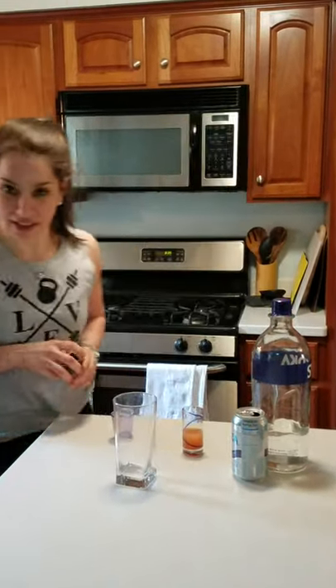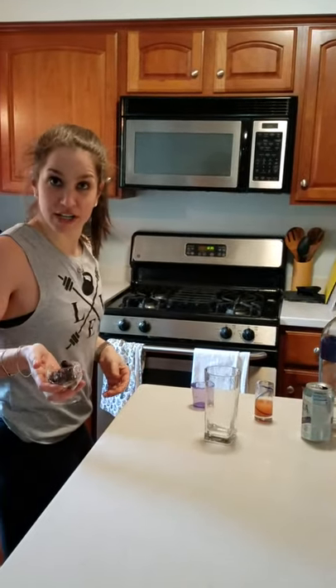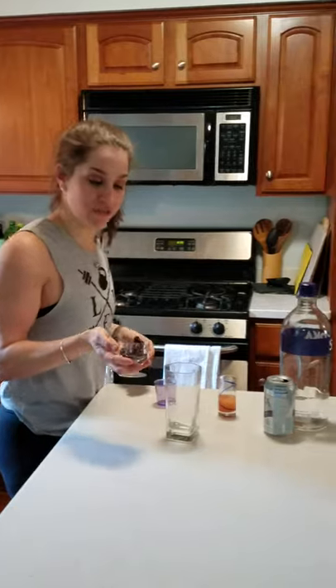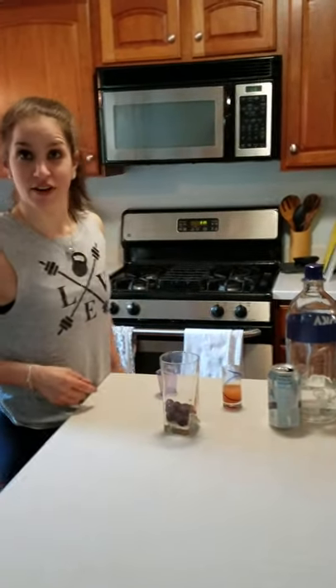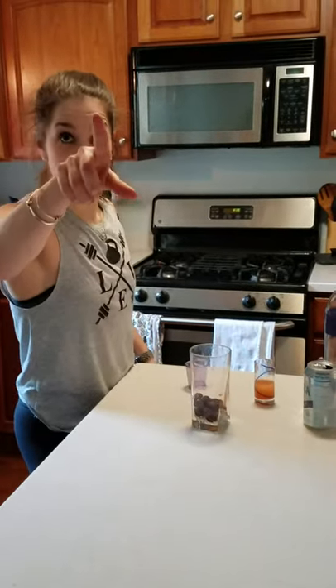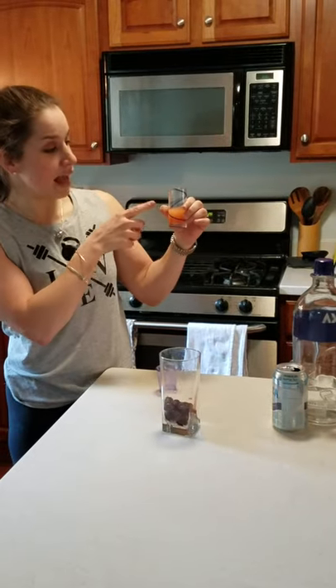We're going to do what I like to uniquely call the reverse garnish. You're going to take some freshly frozen blackberries and pop them right in there. Normally the garnish is on top, but we're going to put it on the bottom. It's a grapefruit surprise, so wait till the end.